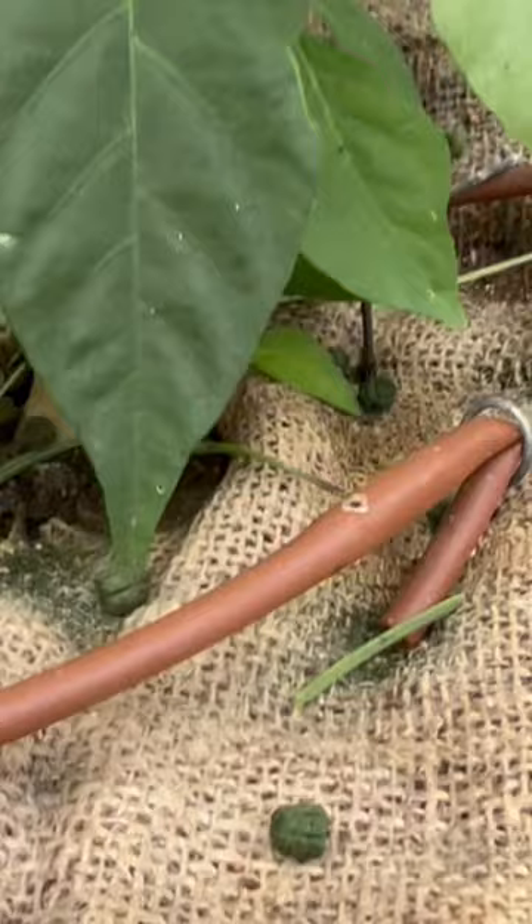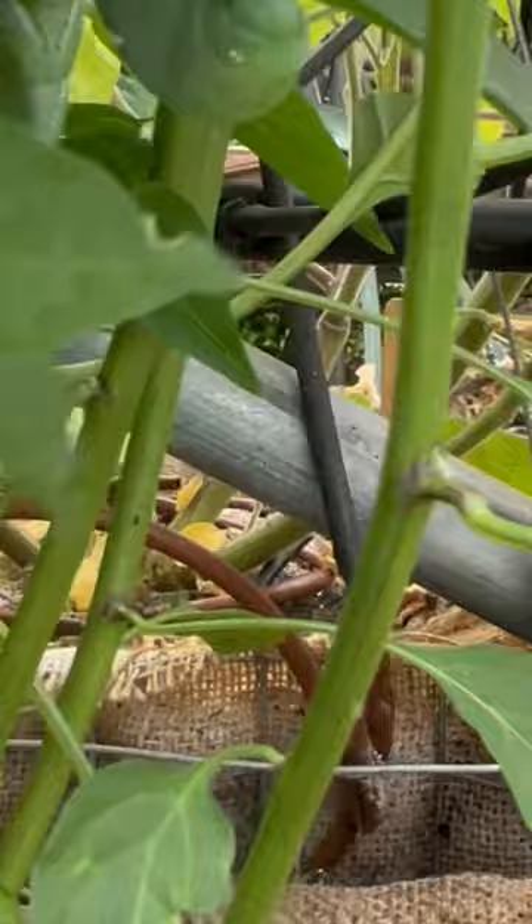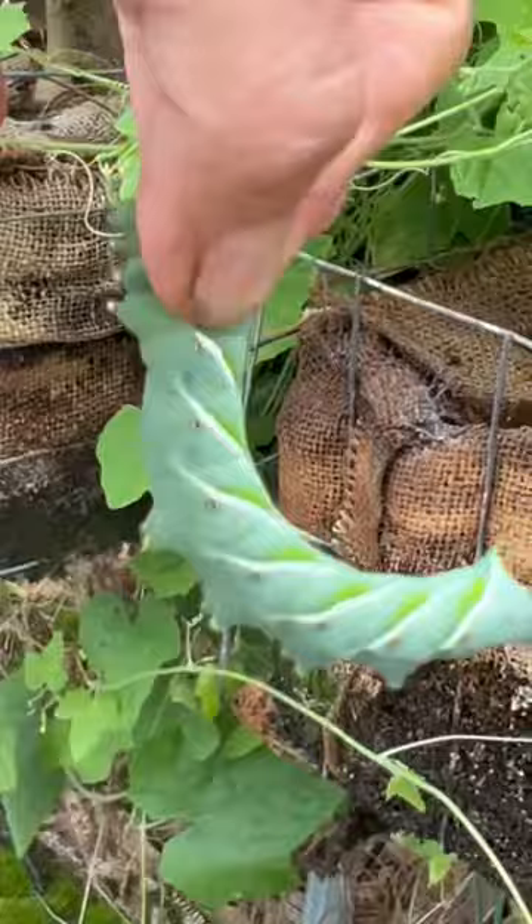So when I see something like this, all I've got to do is start going up the plant and looking — and what do I find right there? Possibly one of the biggest hornworms I think I've ever seen in my life. And there it is.